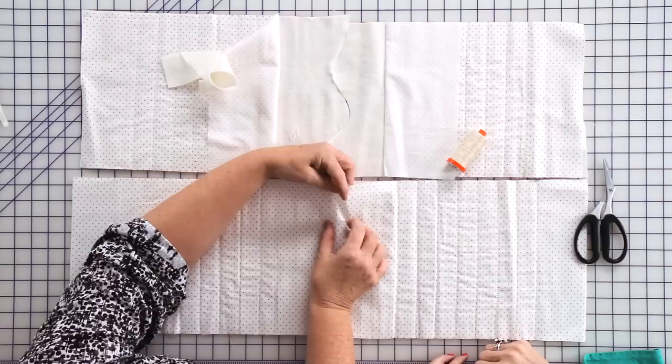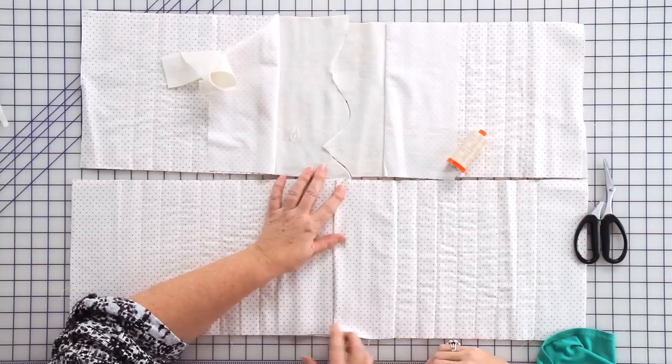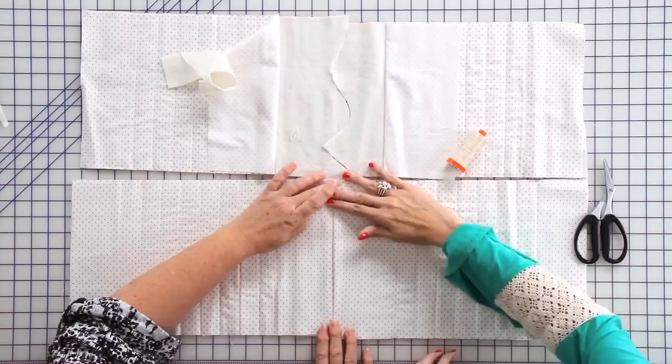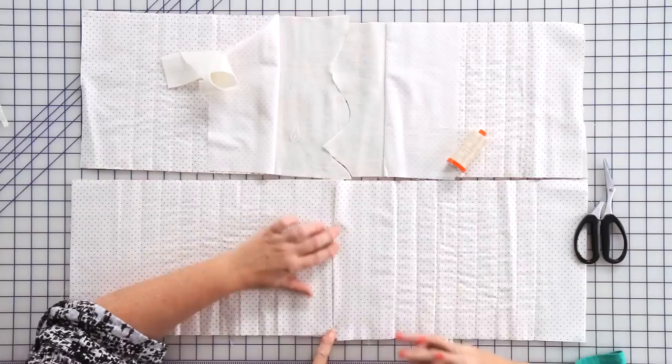Then you just lay your backing down and fold under your edge. You can press that if you wish to; I just pop a couple of pins in there. Then just slip stitch — a blind hemming stitch or slip stitch, like an appliqué stitch — you just stitch that down. It's a tighter stitch than the whip stitch, more like doing a blind hem.